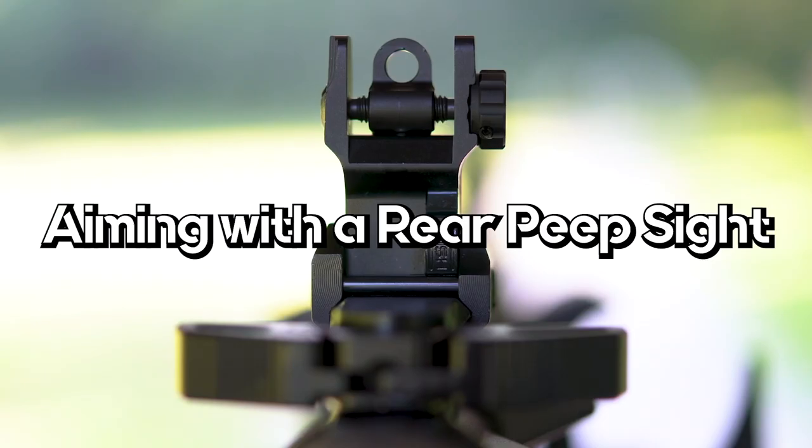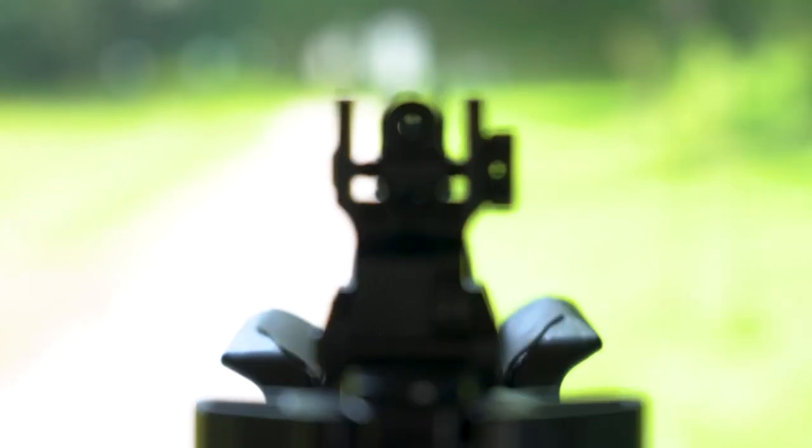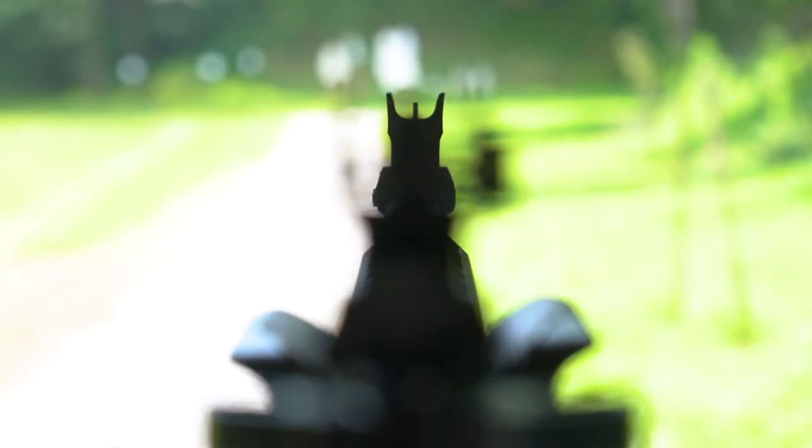A rear peep sight is a round shaped rear sight that you look through to find the front sight. The post front sight will be centered through the rear peep sight where the top of the front sight is the length of the radius of the circle — or half the diameter. Think of this as a circle with a post centered up in the center of that rear sight. This is a more difficult sight alignment as there are no indexing points to ensure your front sight is centered, so it does take trial and error with a lot of practice to aim properly.